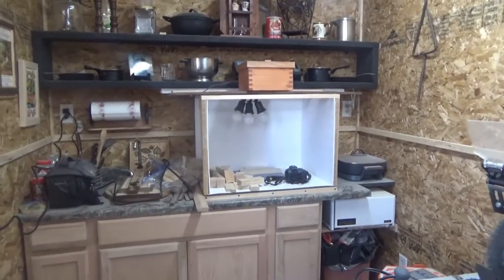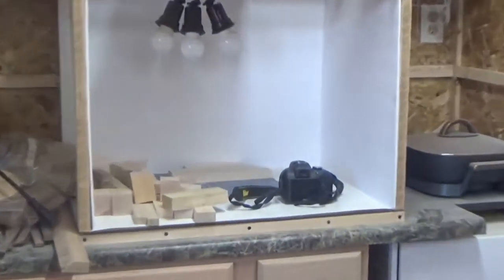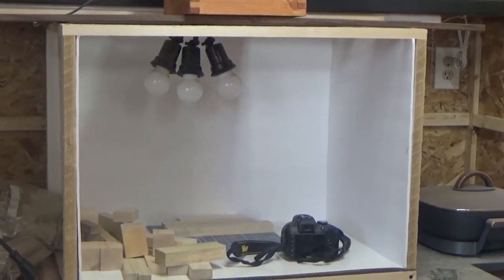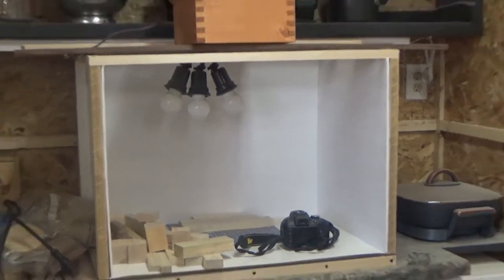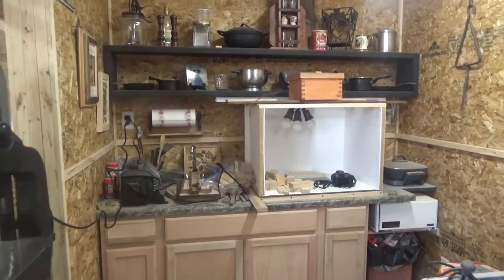I've been making and selling things online so I needed a photo box, which I made from some dollar store poster board and some scrap wood lying around. It's a mess in here right now.